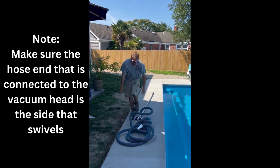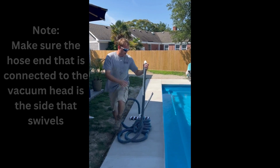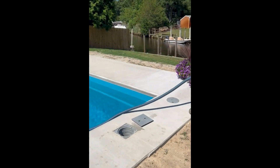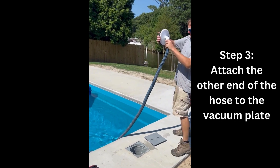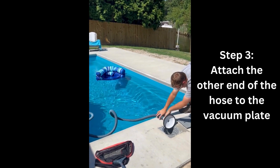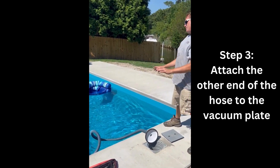So once you've located the correct side, go ahead and attach it. You're then going to grab the other side and walk over to your skimmer, grab your skimmer plate, and attach that to the hose. Once you've done that, you can go ahead and set this part aside — we're not going to be doing anything with this for the time being.